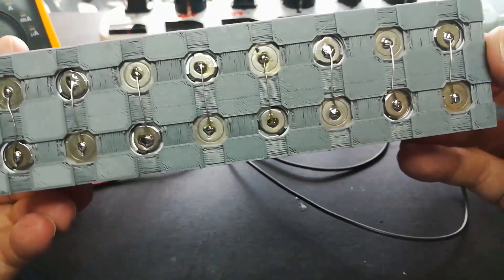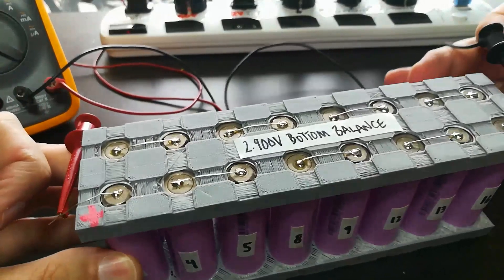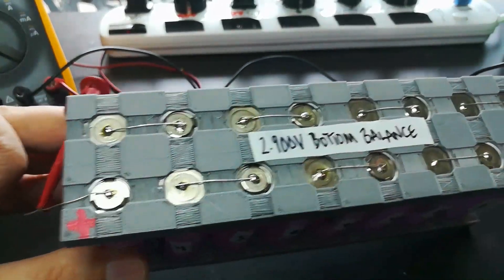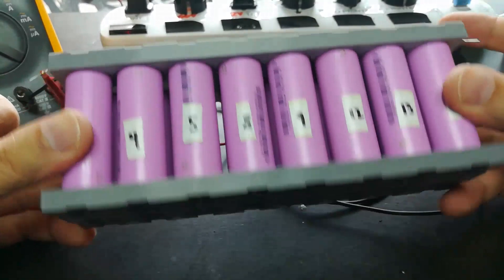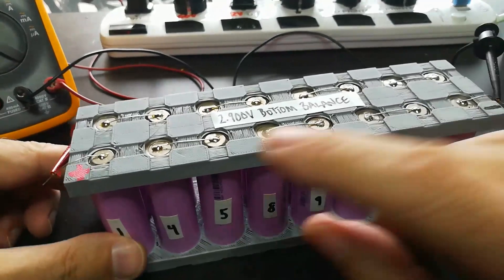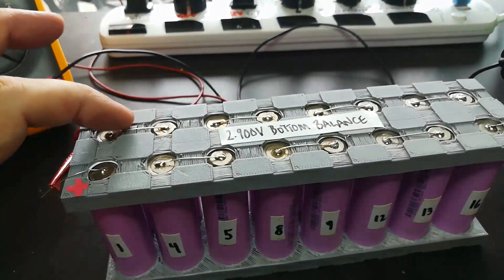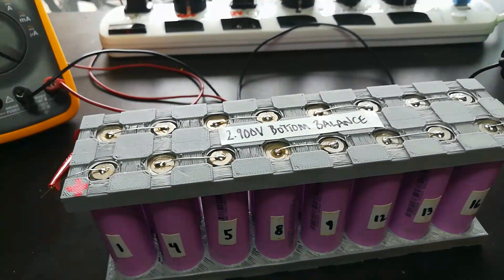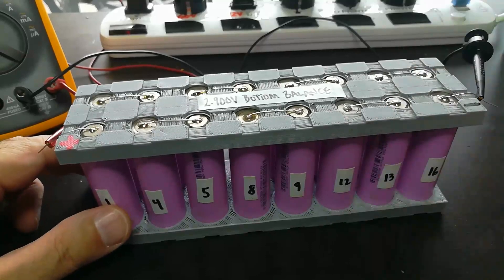Some people are screaming right now saying, why are you soldering, why aren't you spot welding? Well, one, I don't have a spot welder, and two, I'm actually using the wire between the solder points as a fuse, because my goal with this pack is to test it to failure. If this thing catches on fire, I know exactly what happened and I know how to prevent it. One of the things I do to prevent a catastrophic failure is I use 24 gauge wire as a fuse between cells. I picked this up from Jehu Garcia and some other YouTube battery folks who have done much more of this than I have, so I've learned a lot.